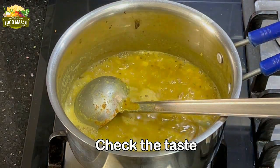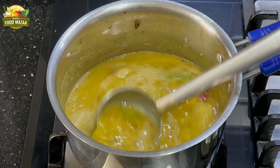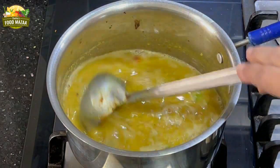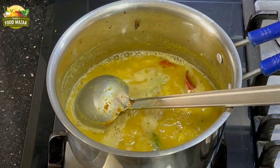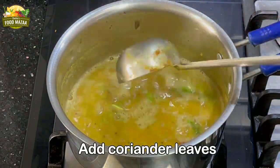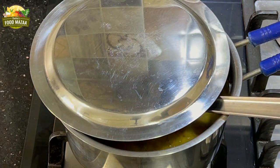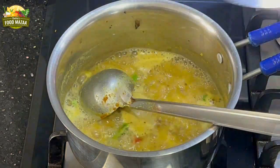Check the taste — if the mango is too sour you can add a little jaggery to balance the flavors. Jaggery will reduce the tanginess. This mango I used was not too sour so I did not add any. Finally, add coriander leaves and simmer it a little bit more to bring out the flavors of the rasam powder.